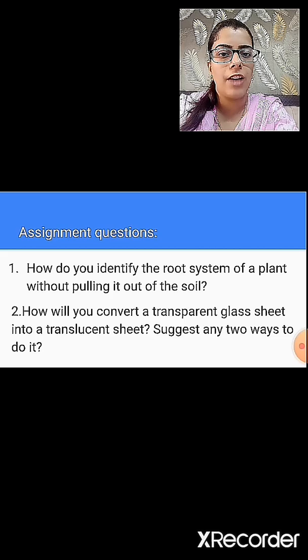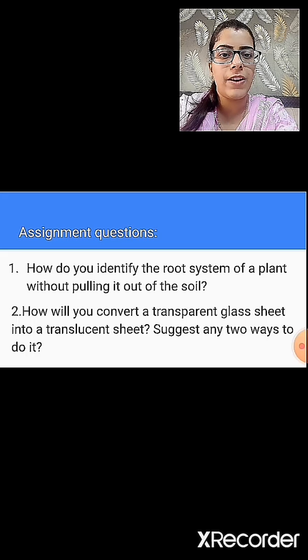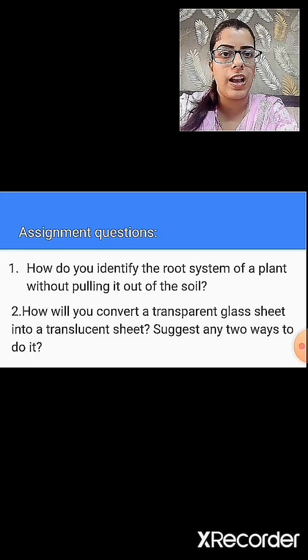The first question is: how do you identify the root system of a plant without pulling it out of the soil? In this, you have to write down how you will identify the root system of a plant without pulling the root out of the soil.